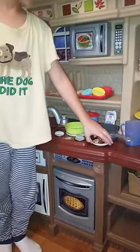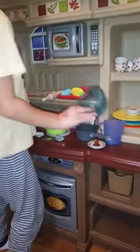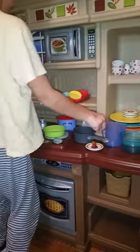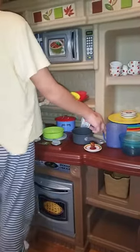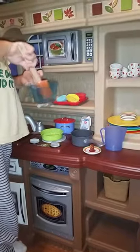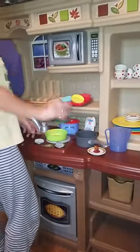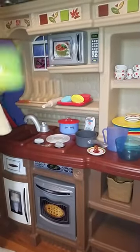Now we're going to make another pancake. So first we're going to make the mix again — add some flour, add some pretend water — and then we're going to mix it with our spatula. Next we're going to do the same thing: pour it, let it bake for a little bit, throw it into the air.